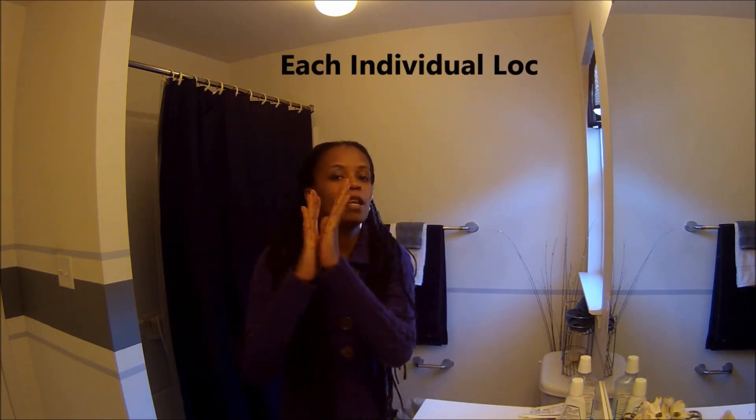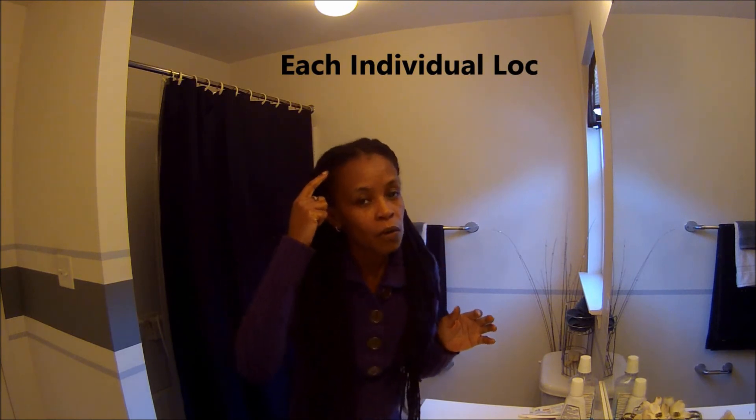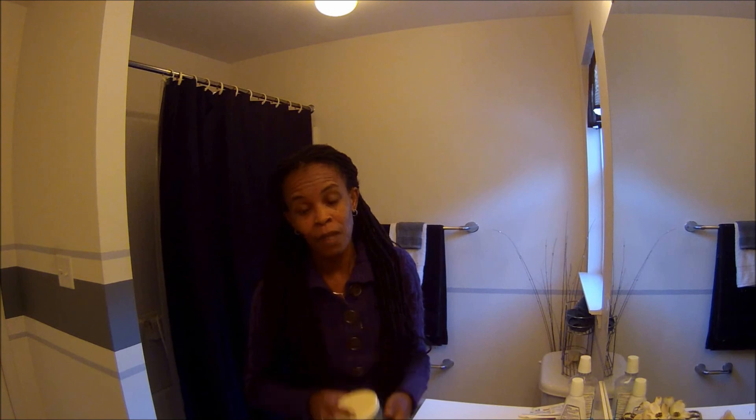After I wash my hair, the first thing I do is palm roll it — that's when you take the hair between your hands and twist, and it goes down to the root and makes it tight and neat. Pretty much that's all I do, other than oiling my scalp. So there you have it: three products, 20 years' worth of dread growth. Patricia, this one is for you.